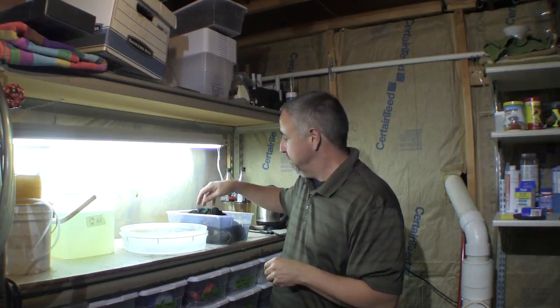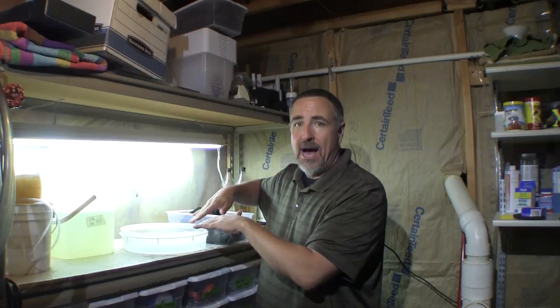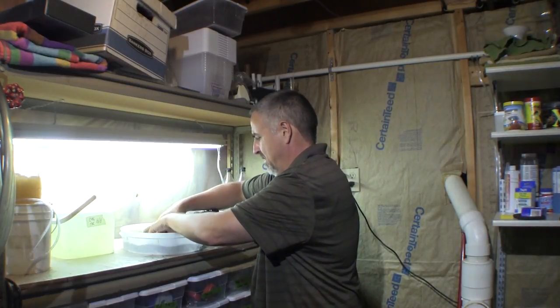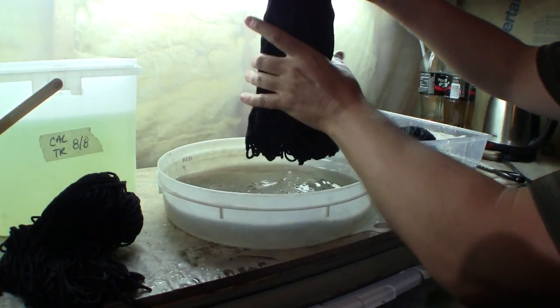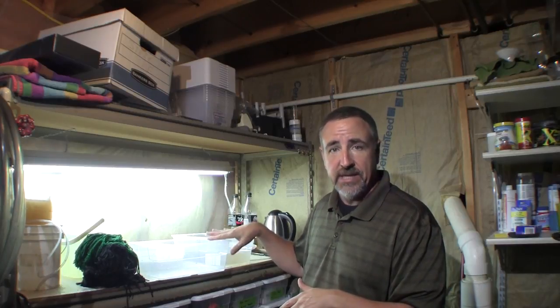The barb eggs are not adhesive, so I'm going to take the spawning mops one at a time and shake them off in a pan of clean water so the eggs fall out into the pan. The eggs are not only non-adhesive, they're heavy and will sink to the bottom. So I'm going to decant the water off the top of these two tubs into an empty tub, discard that old water, and we should be able to see the eggs in the bottom of the bins.